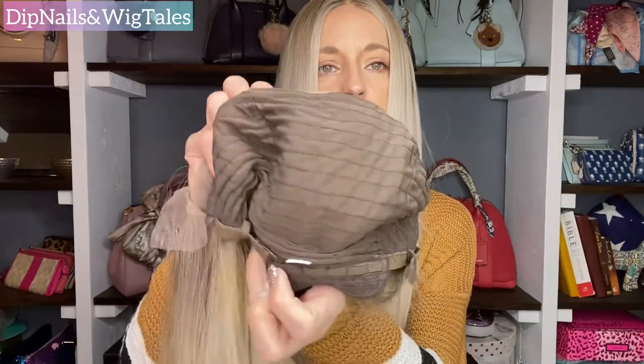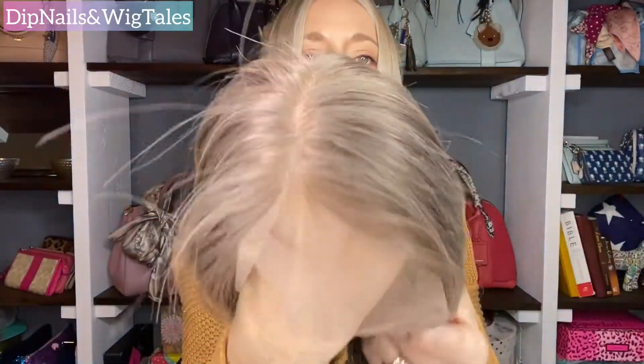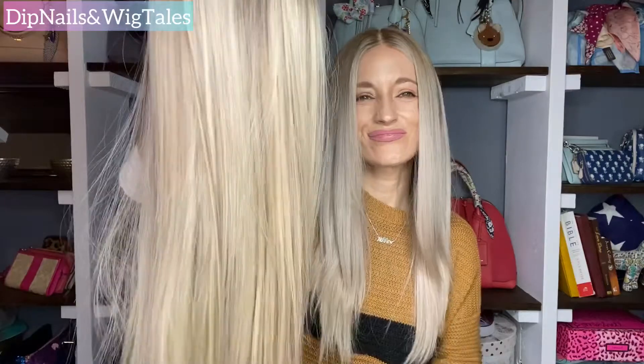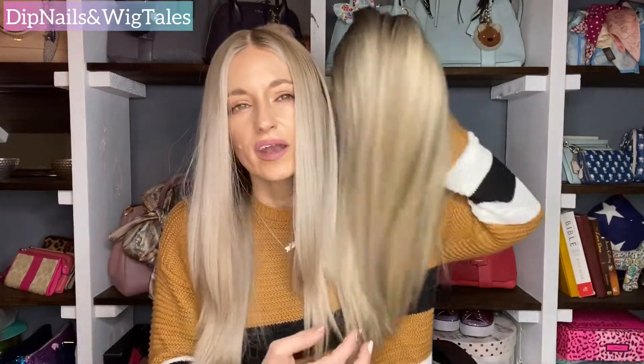It has the adjustable straps and it does have the baby hairs and all of that. I love everything about this wig. It's a very ashy root with more of a neutral blonde — minor hints of warmth. This is very gray, and it has some of those ashy darker pieces going all through it. It is all basically one length.